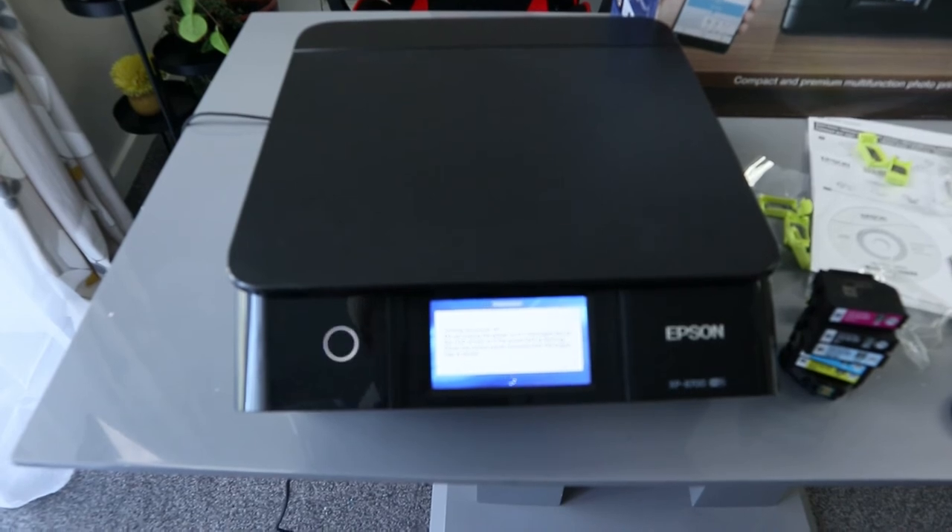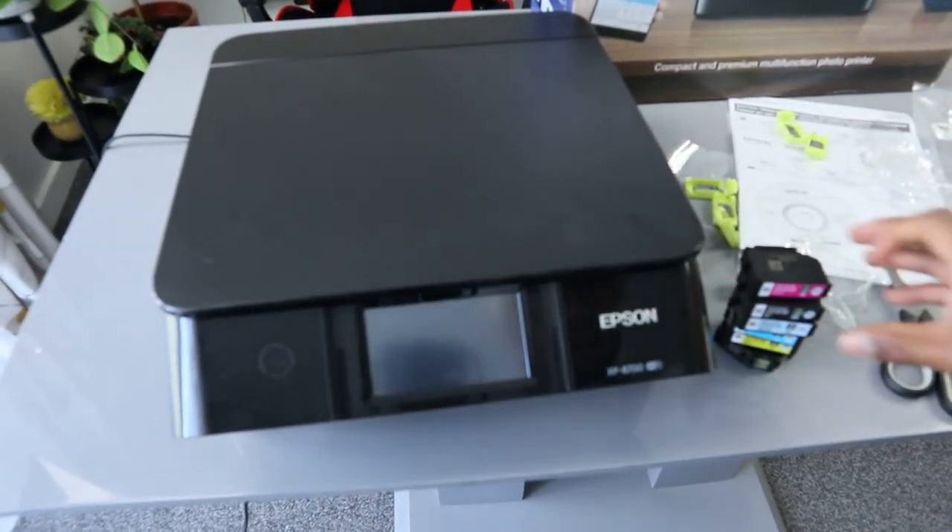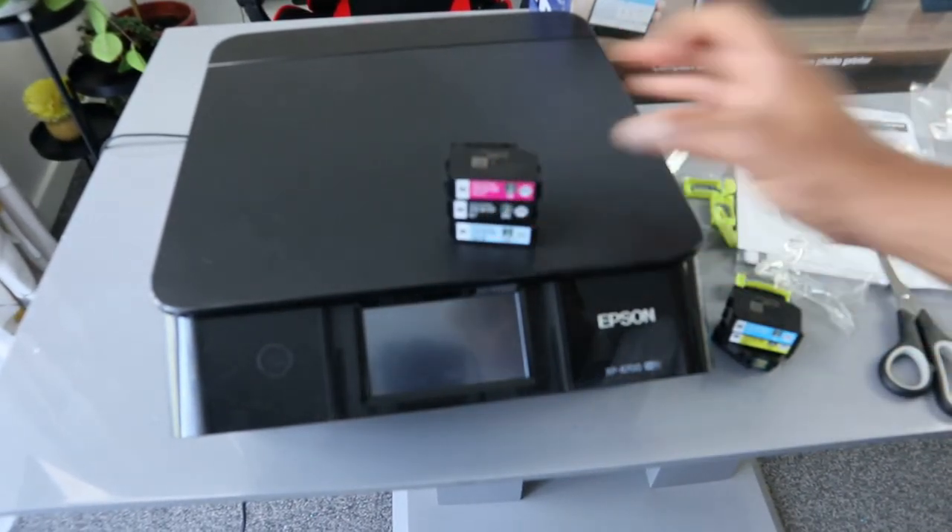The screen says: do not unplug the power cord if a message is on the LCD screen or if the power light is flashing. Close the control panel manual after the output tray is installed. The printer is now switched off. These are the ink cartridges it uses.